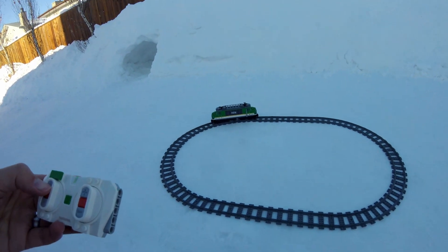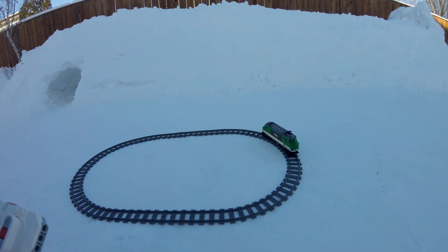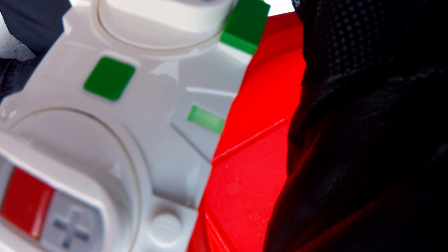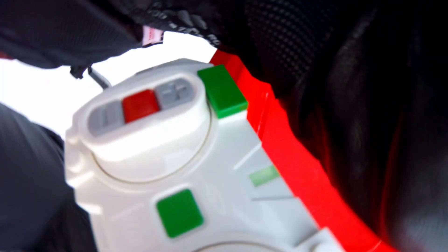After 10 minutes, it still worked. But the low battery light started to come on.